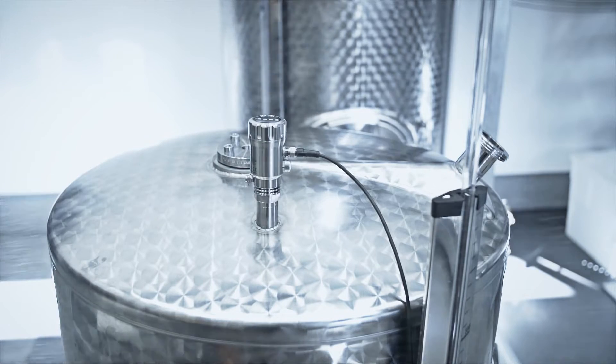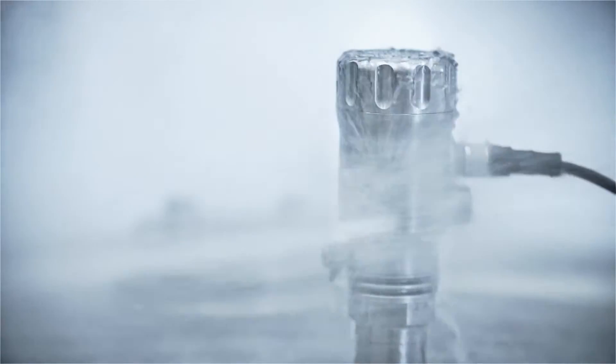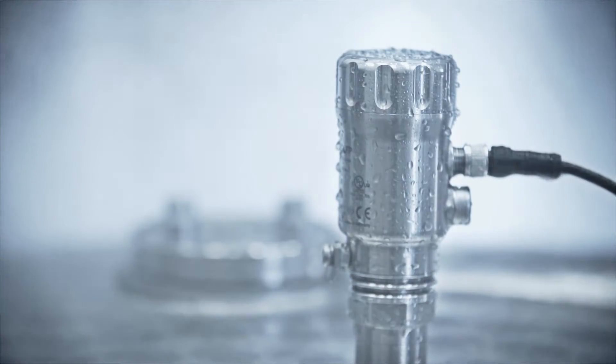The entire sensor benefits from enclosure rating IP69K, which provides protection against aggressive cleaning processes at high temperatures.